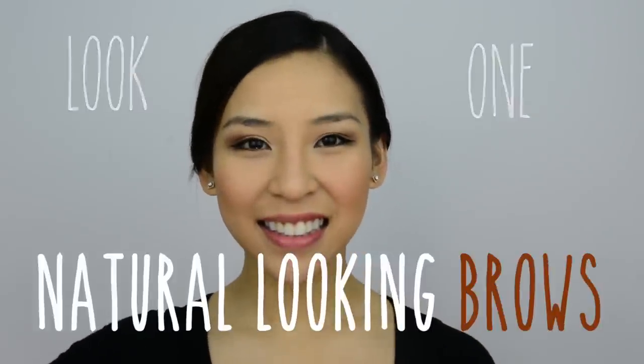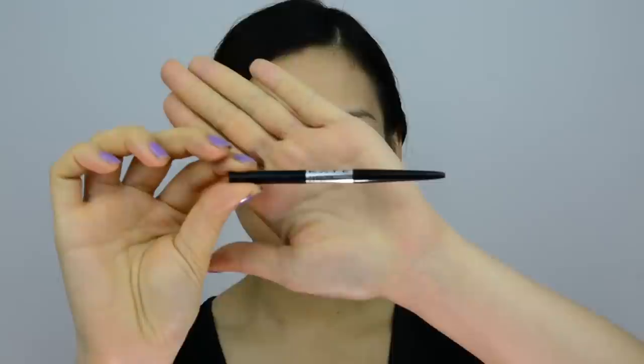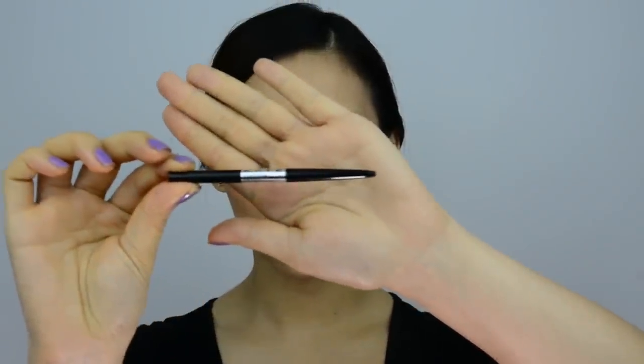Now that we've gone through that, let's move on to look one: natural looking brows. To achieve this look I'm going to use Kate's retractable eyebrow pencil in dark brown. I'm going to start off with small light strokes and follow the natural shape of my eyebrows, filling in any missing gaps.